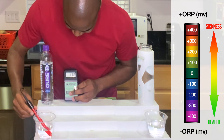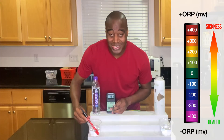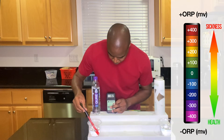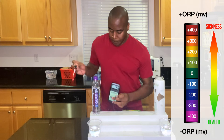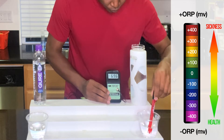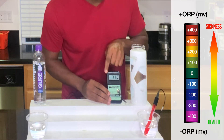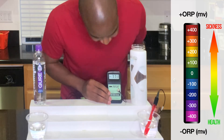As you see here, we have a positive 178. So that means it's oxidizing us — it's creating more sickness in the body. It's at 182 and going up. Let's compare it to this electrolyzed reduced water. And oh my gosh, you see that dash there? That's what you want with your water. This is showing a negative 771.